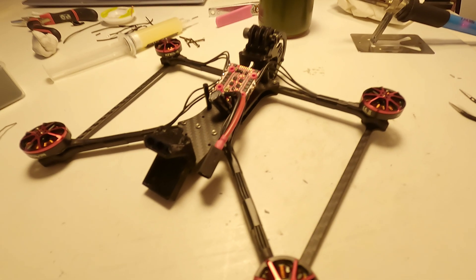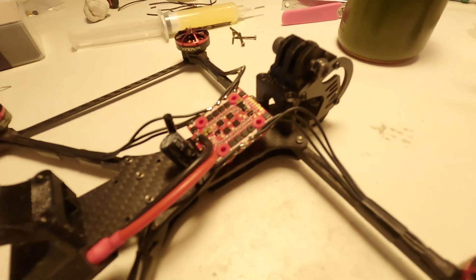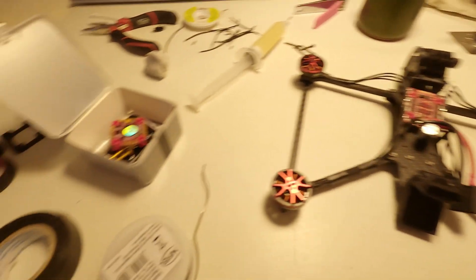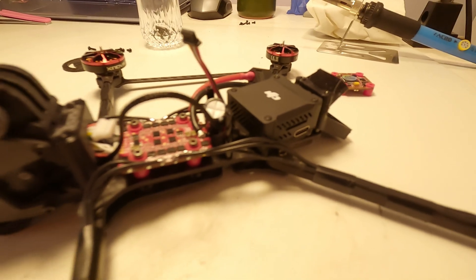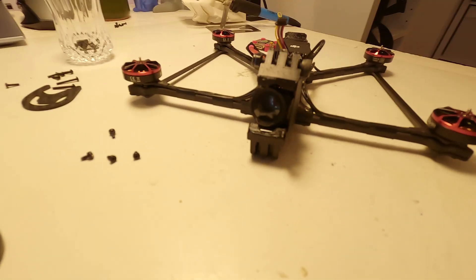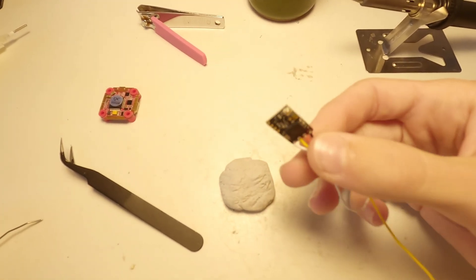The assembly was an engaging experience. However, I must be honest — it wasn't an entirely relaxing task. I started by soldering the motors to the ESC, using a bit of flux to facilitate the soldering. Then I moved on to mounting the O3 on the frame. Later, I proceeded to solder the receiver for the radio signal, a TBS Nano RX with an Immortal T antenna.